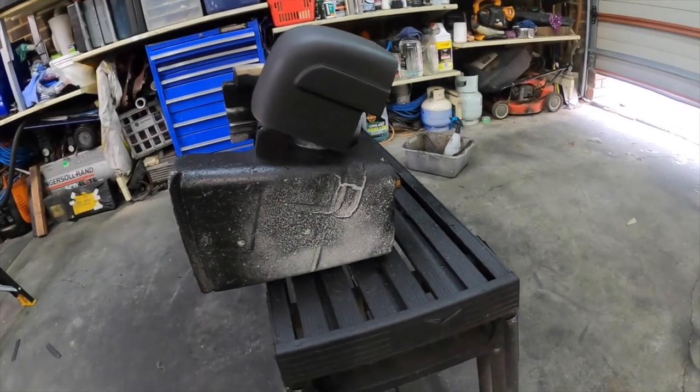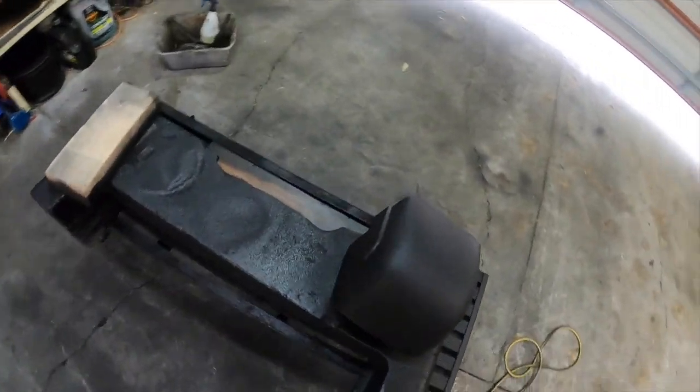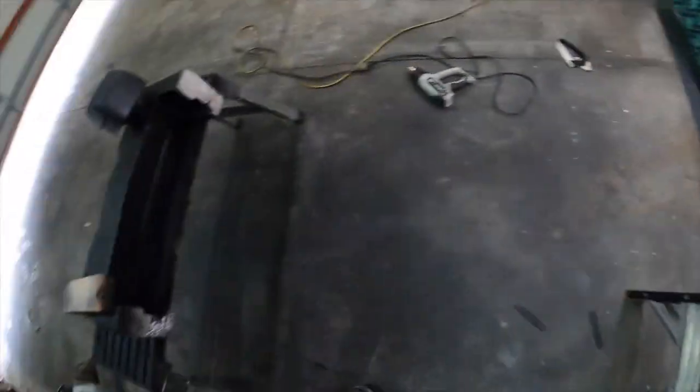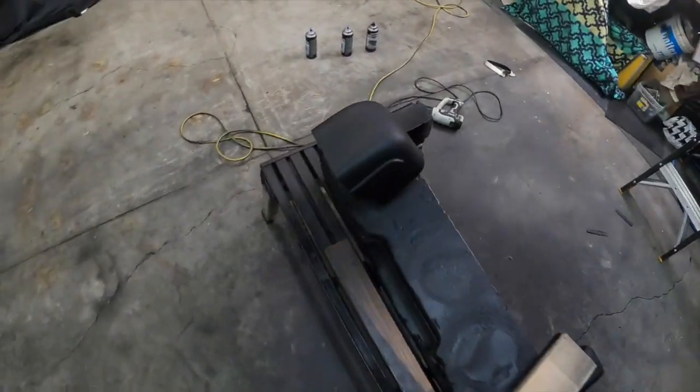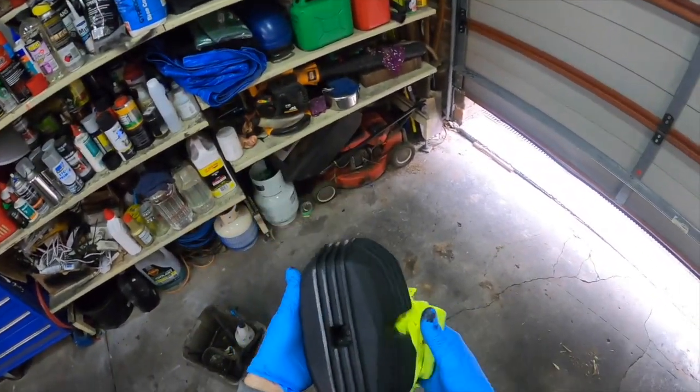I had some paint left over and gave this another hit — it has come up awesome, I'm super happy with it now. So I'm just going to let that dry with the aid of the heater while the front cover is baking in the oven.